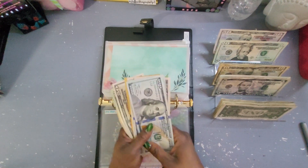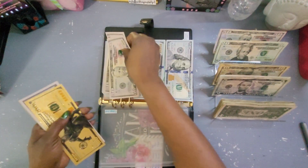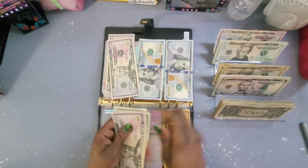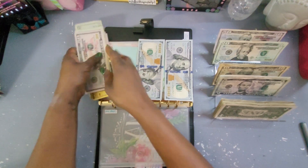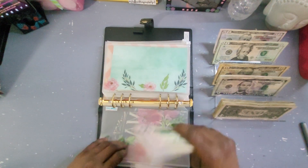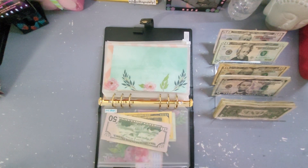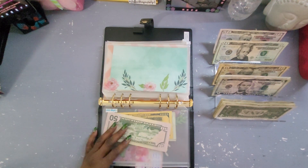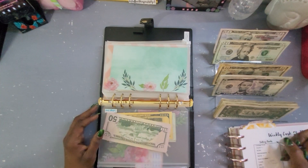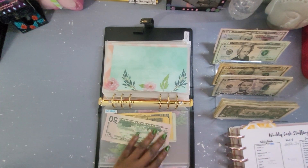Let's count the cash and see what he has: one, two, three, four — $50, $70, $90 — $530! He'll have a nice amount because this will be added to what I was saving for him last year when I started this cash stuffing.